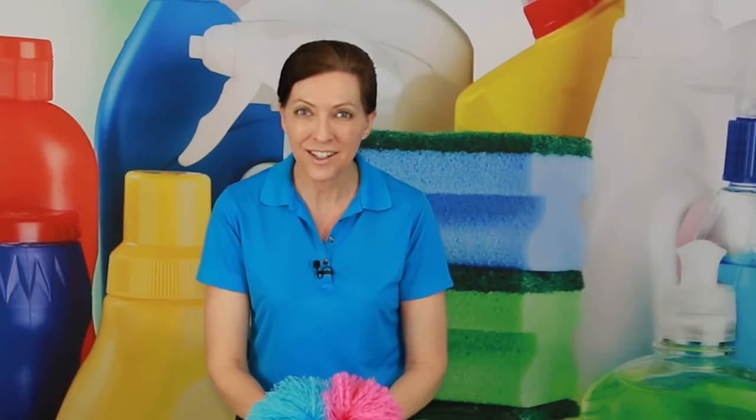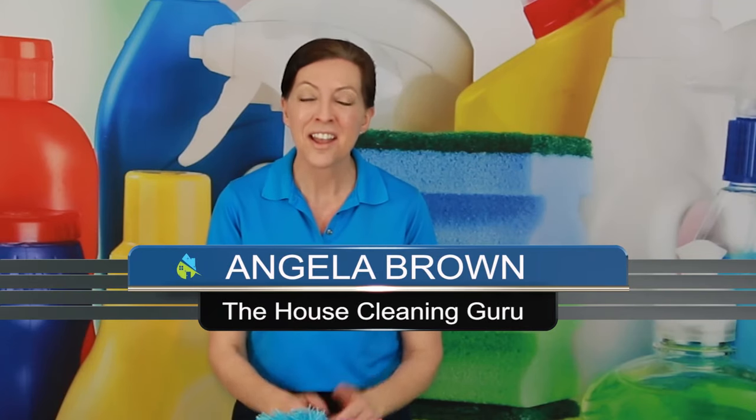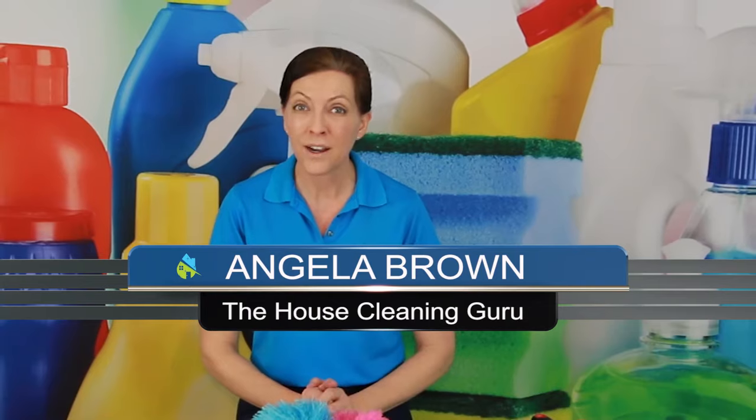No, these are not pom-poms. These are microfiber dusters. And I get to share with you today my top 10 favorite dusters. Hi there, I'm Angela Brown and this is Ask a House Cleaner. This is a show where you get to ask a house cleaning question and I get to help you find an answer.